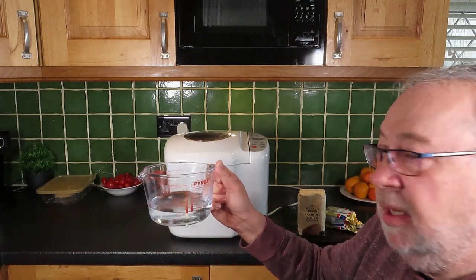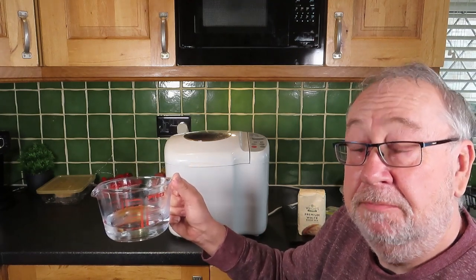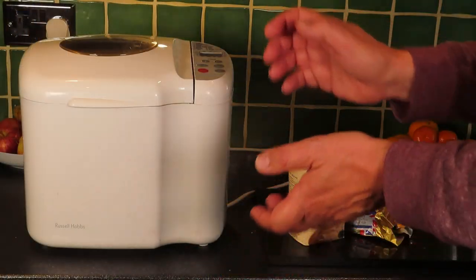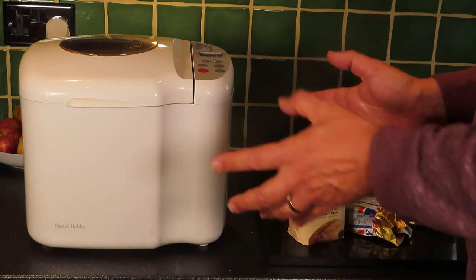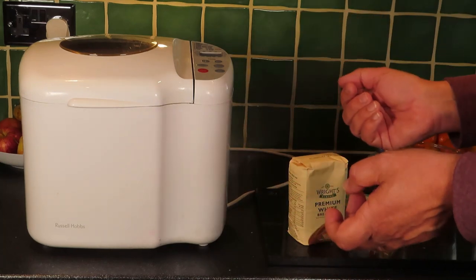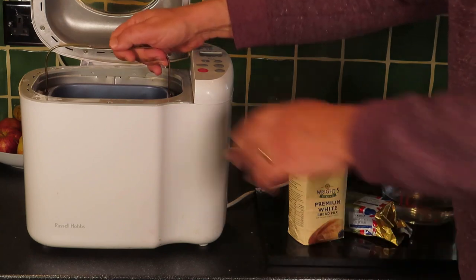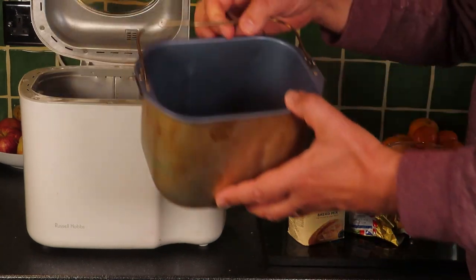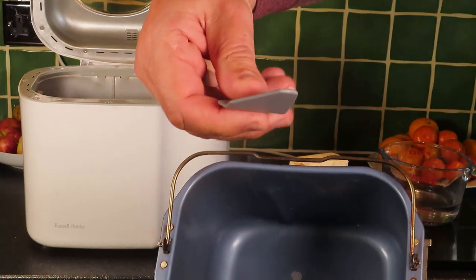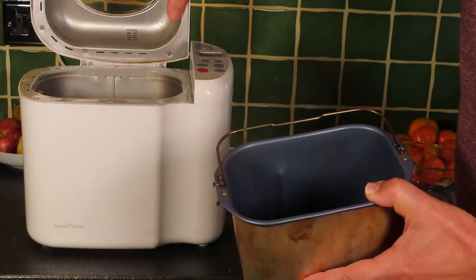I'll take you through some of the simple bits and pieces if you've not used a bread machine before — it's a piece of bread anyway. Don't worry, it's as easy as using the coffee machine. Basically you've got a countertop oven that's computer controlled and it does some other functions that maybe another one wouldn't do. Inside you have your basket, your sort of bread loaf tin, and you can see it has a little piece in the bottom that does all the hard work — all the kneading.